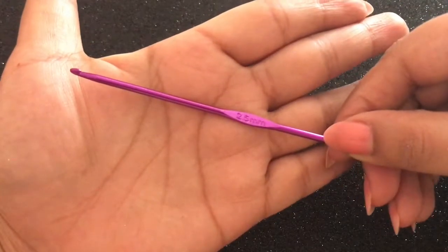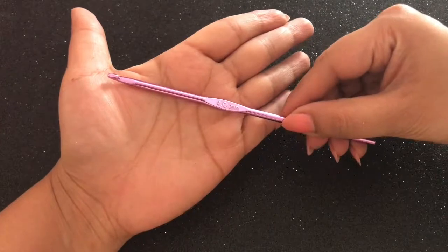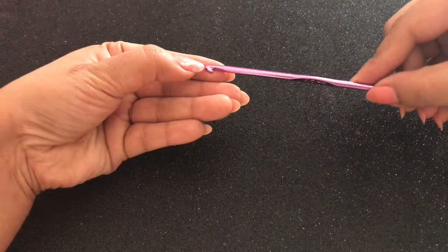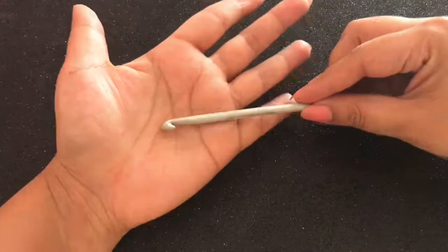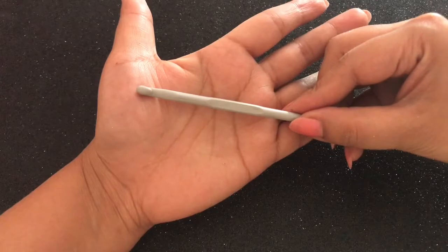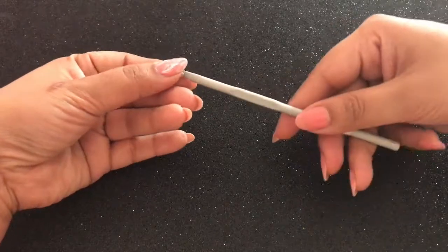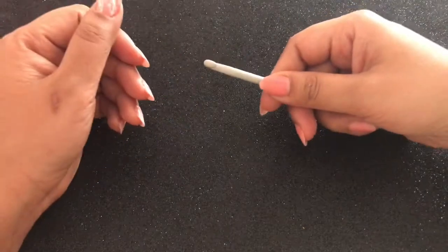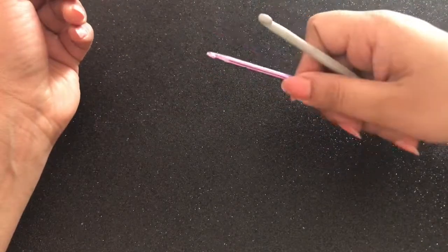Here comes the 2.5 mm crocheting hook and this is in the metallic finish. Next come the big-sized hooks — 4.0 mm in size — and these are specially used for thick yarns or woolen yarns. The last one I own is this 5 mm crochet hook, also in the matte finish. You can see how big the hook is and how fat the needle is. The flattest part is where you hold the needle for the grip required.